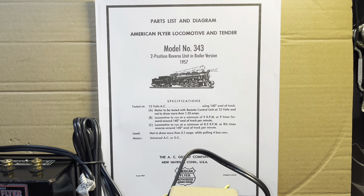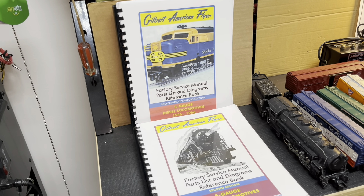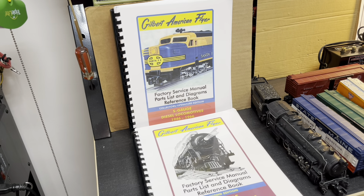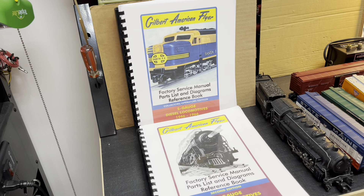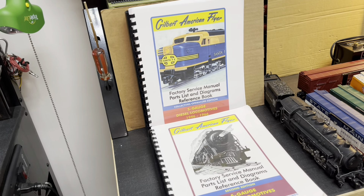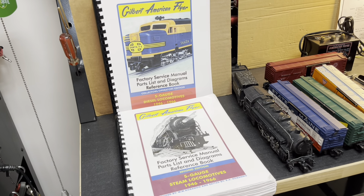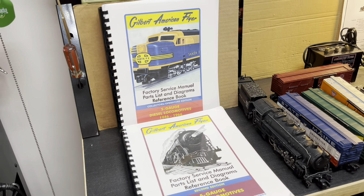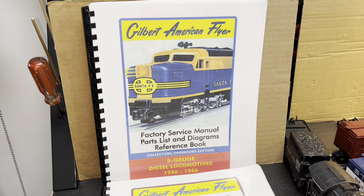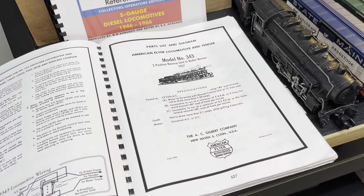These were also available in bound form, either on Amazon or eBay or maybe other sources. I think that's where I got mine — on Amazon. I don't think they're currently available on Amazon but it never hurts to check. I would certainly check eBay if you wanted to get the spiral bound form of these for all the diesel locomotives and all the steam locomotives.